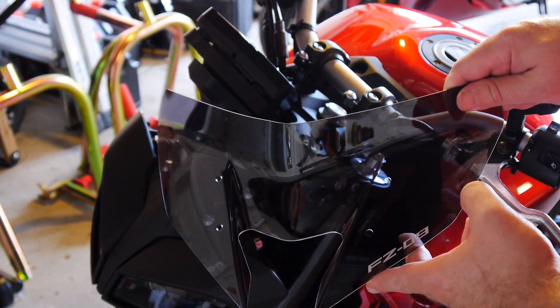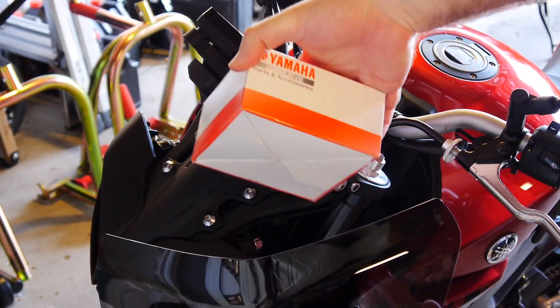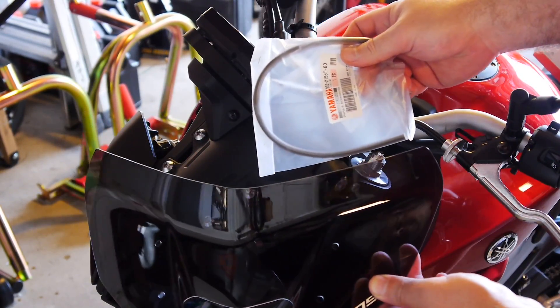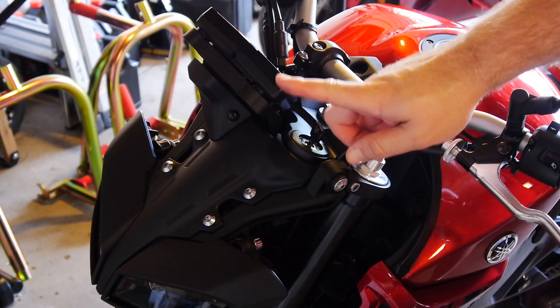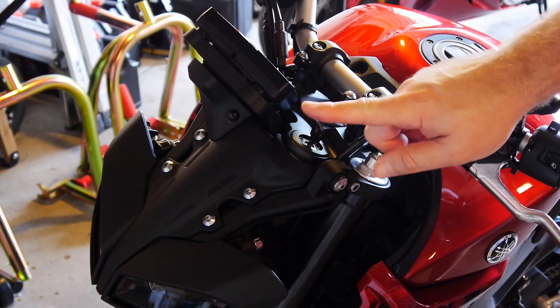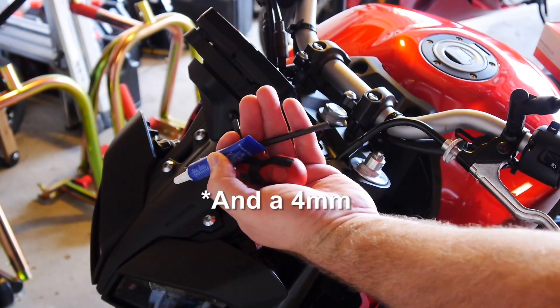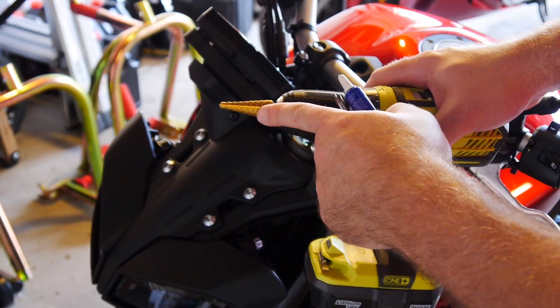Inside the box you get the screen itself, a box of hardware, and a little bit of edging that goes on the screen, although that's optional. We do need a few tools — one or two you might have to go buy. You're going to need some blue thread locker, a Phillips screwdriver, a 5mm hex key, and a step drill bit.